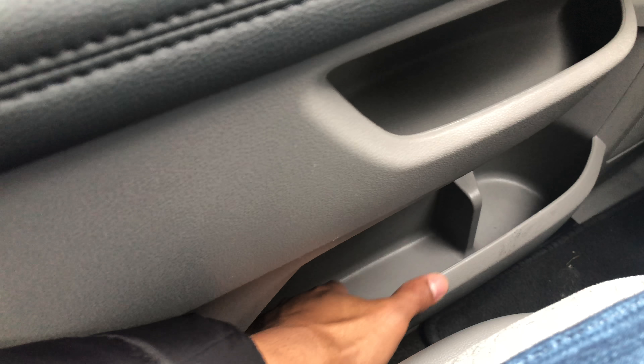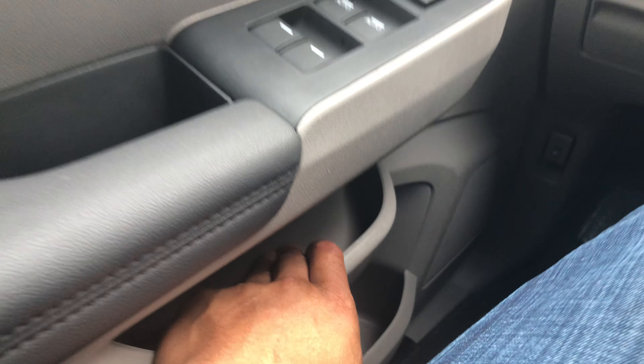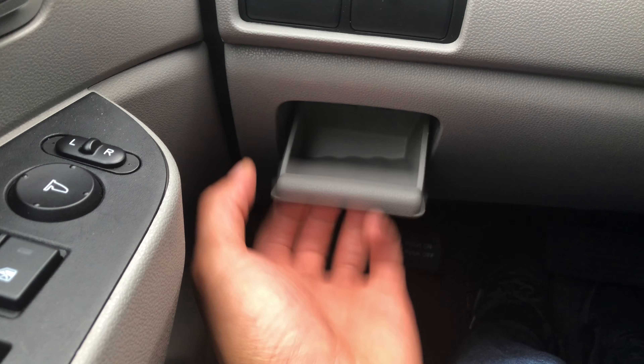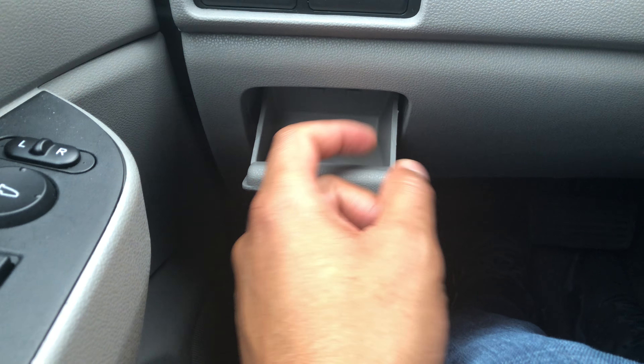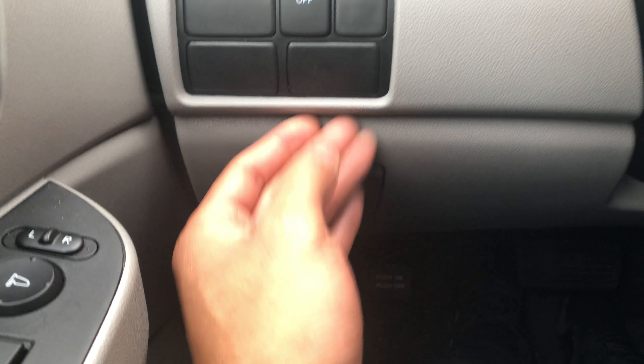We're going to start on the left-hand side. If you look on the door, there's a couple of them. There's one right here where you can keep things in — that's where you can keep your slushy. Another one just above. And look at this hidden compartment right there. You can put keys, you can put cards, you can put a lot of things into this hidden compartment. That's pretty amazing.